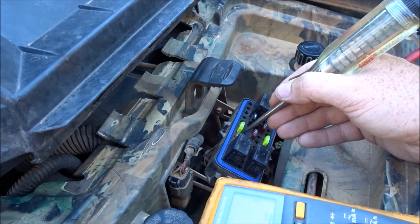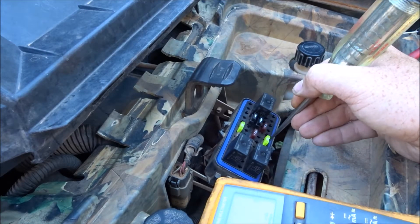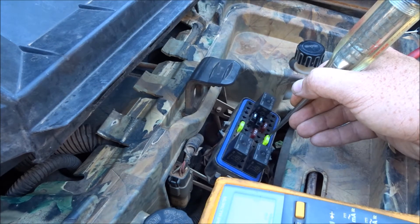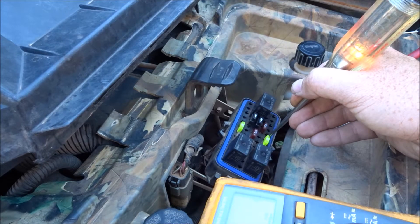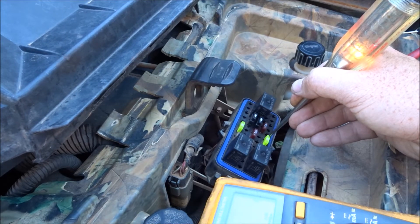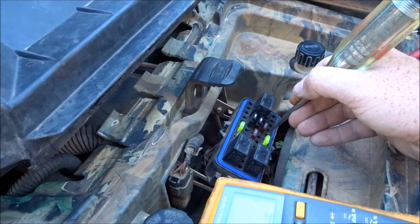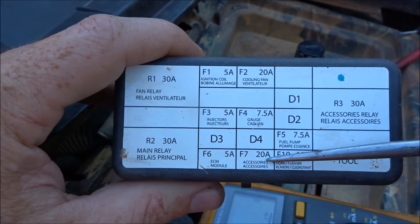So we still have voltage to this one with the key off. We don't have any power with the key off on this one. Then we turn the key on and we have power. Also, if you look at the box it says 20 amps — accessories.